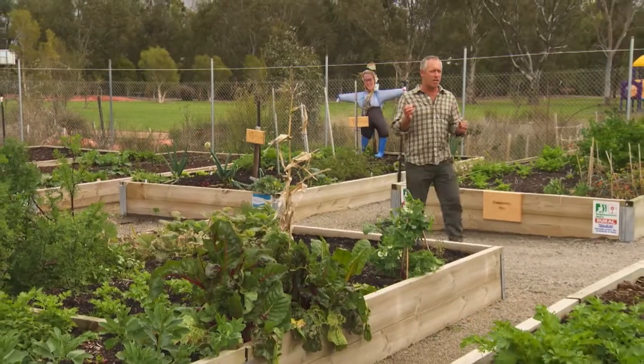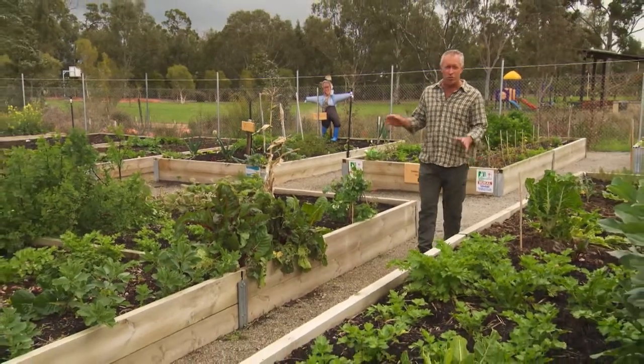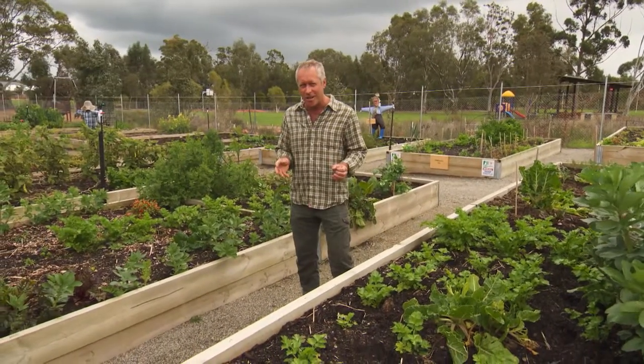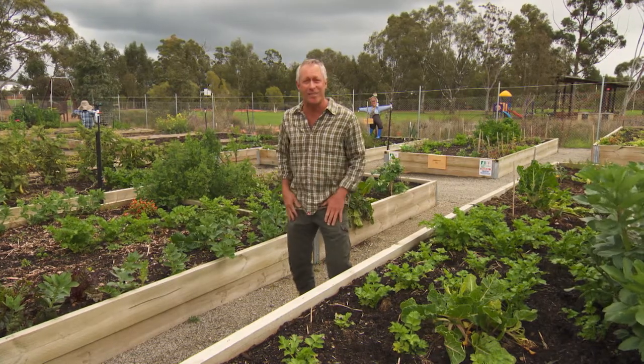Well they've got a really nice set up here, plenty of space with generous sized raised beds, plenty of room for the community and it's all starting to happen. The seeds are germinating and the fruit, herbs and veggies are starting to explode with growth. I love it.